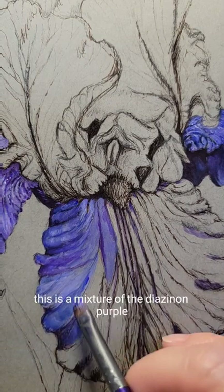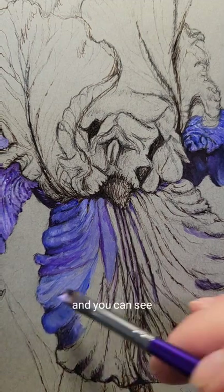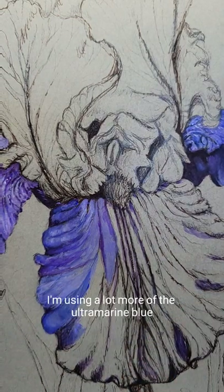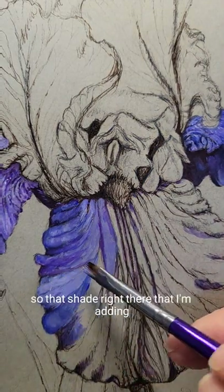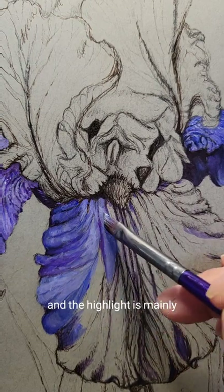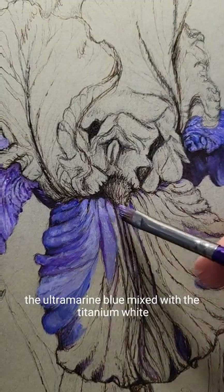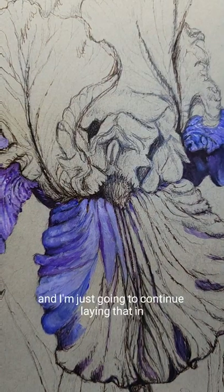This is a mixture of the diazinon purple with titanium white. And you can see I'm using a lot more of the ultramarine blue actually in this. So that shade right there that I'm adding — the highlight — is mainly the ultramarine blue mixed with the titanium white. And I'm just going to continue laying that in.